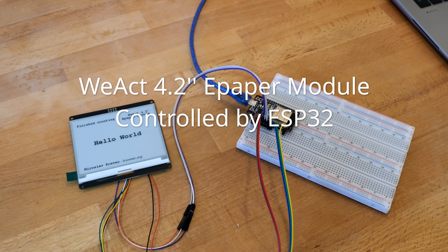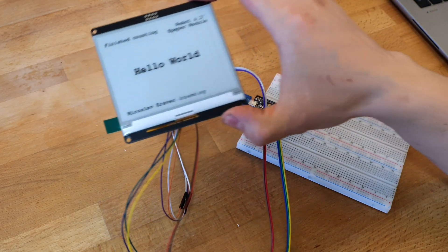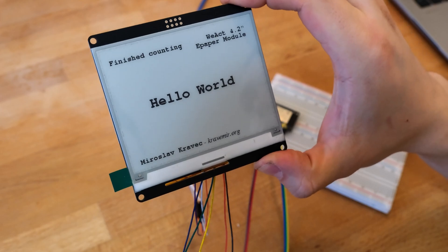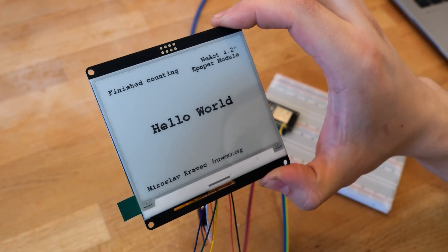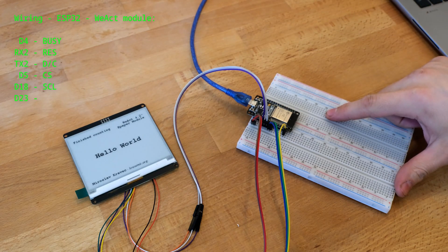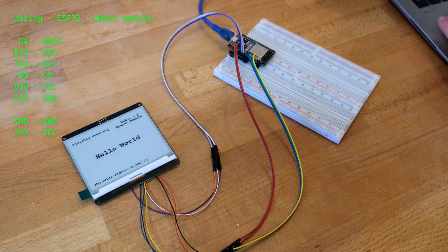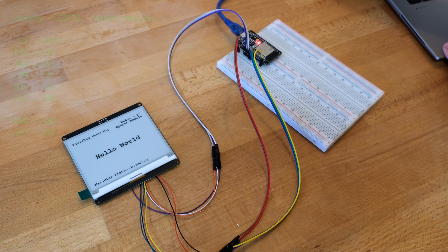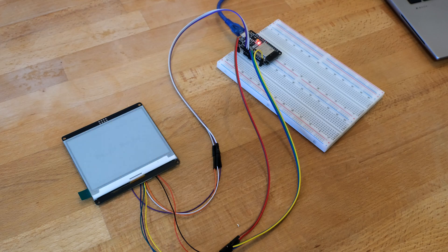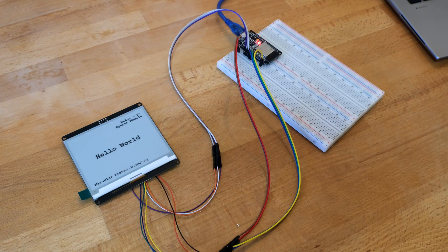Hello, this is a demonstration video of an ePaper display controlled by an ESP32 board. Here we have a V8 4.2 inch ePaper module which is wired to the ESP32 board. I will plug it in, which will reset the ESP32 and it will start a short demonstration sequence.